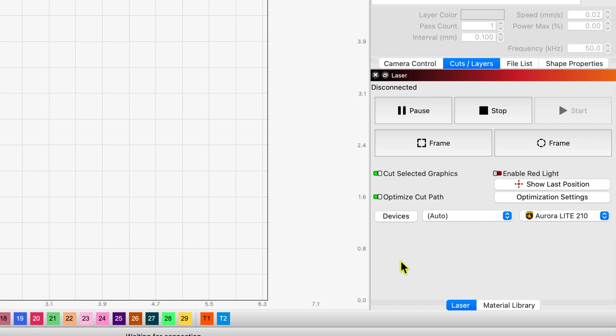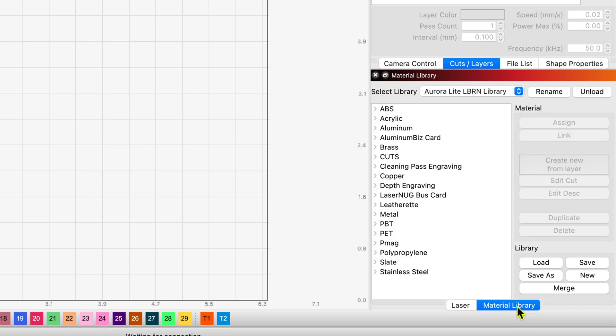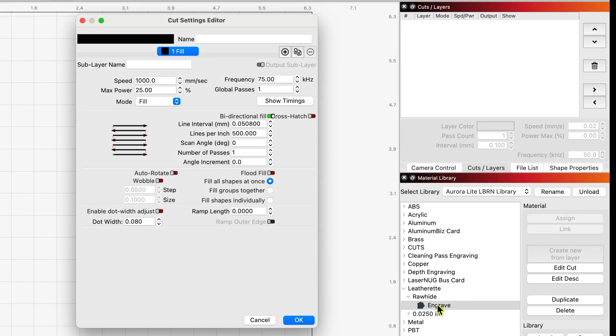I'm going to give you my settings for leatherette, and then in the second part of this video we'll burn a sample on both machines. Here in Lightburn, going into my Aurora Lite material library under Leatherette — Rawhide color — my engraved settings are: 1000 millimeters per second, 75 kilohertz frequency, max power 25%, one pass, 500 lines per inch, bi-directional fill.